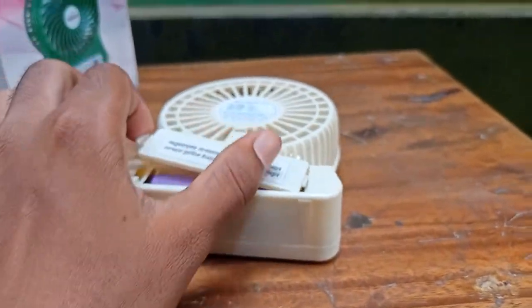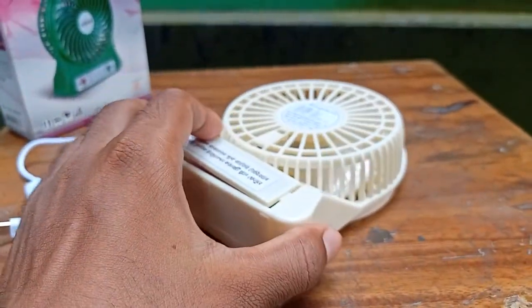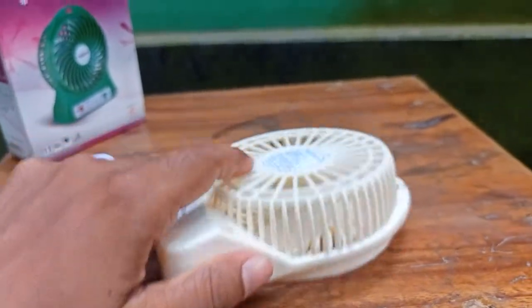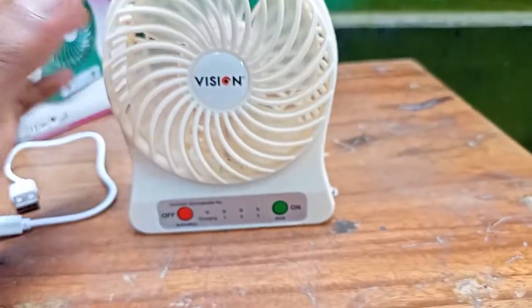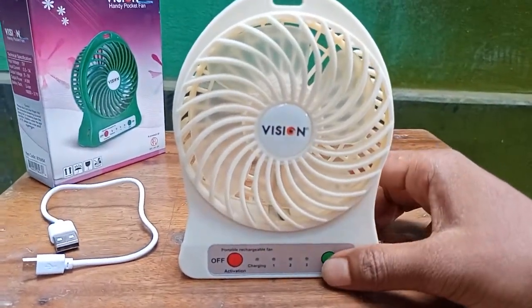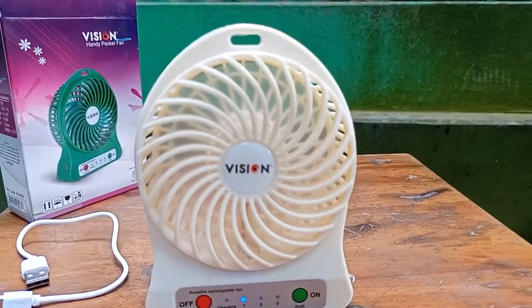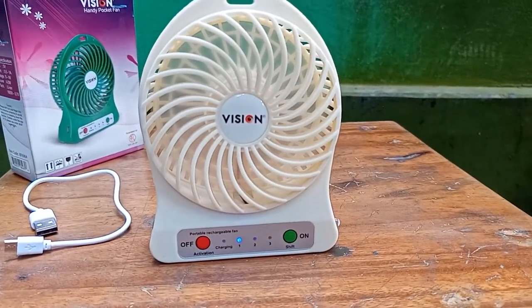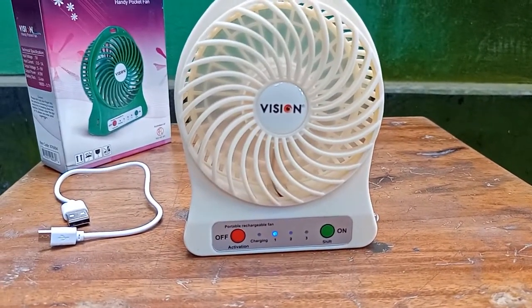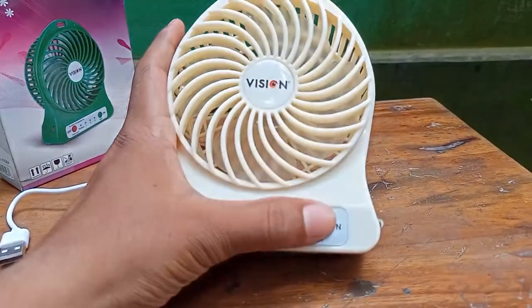This full charge is equal to zero. This charge is equal to 8,000 watts. This charge is 3 minutes. This charge is also equal to three minutes. It's a full charge of the fan and the sound is very low.